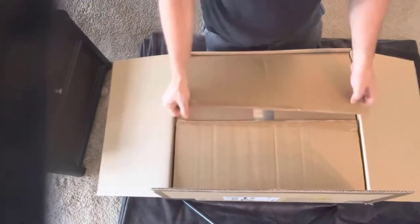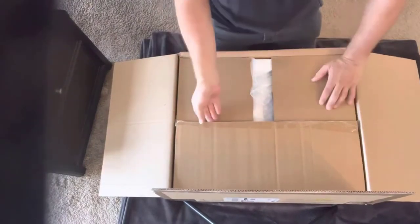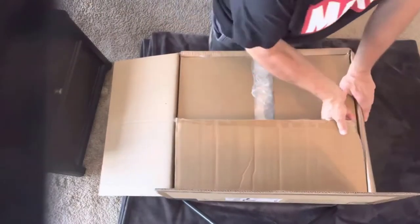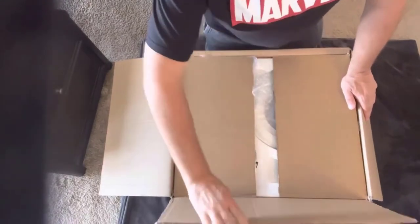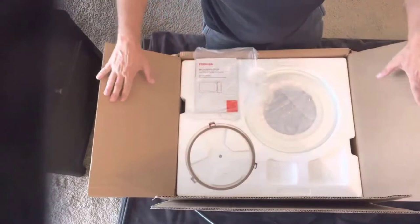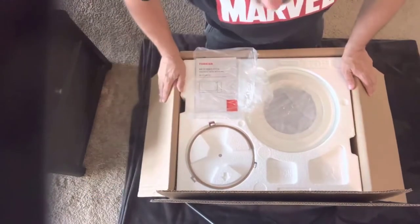There were no dings, surprisingly, on the outside of this box. I've had some issues with other products recently where it seems like five out of ten products come in boxes all smashed up. I don't know if it's my UPS guy or what, but if you're listening, be more careful out there.